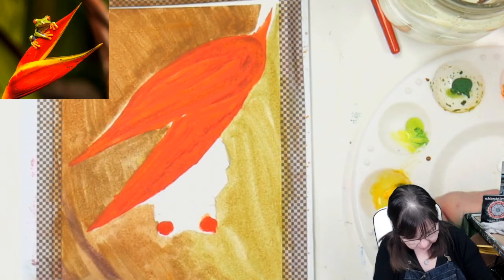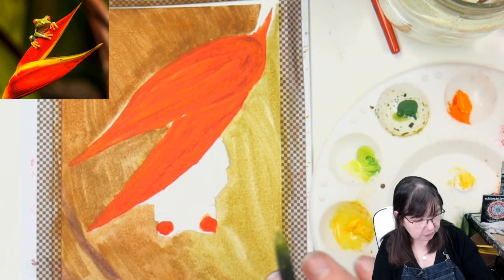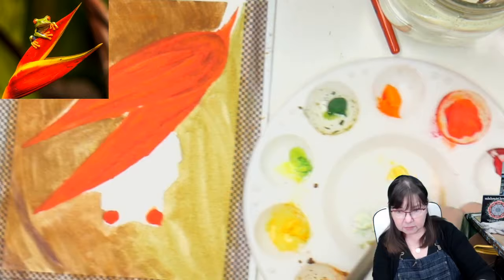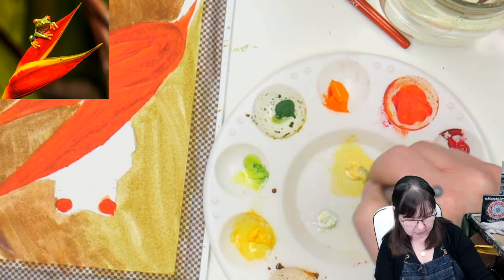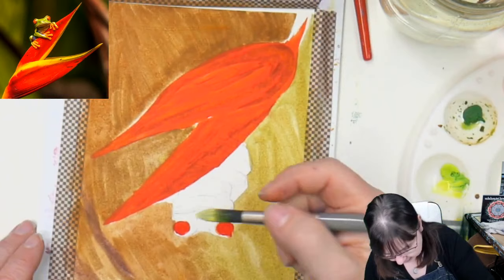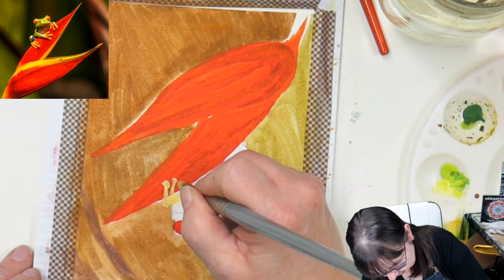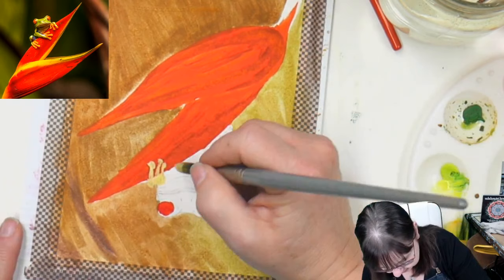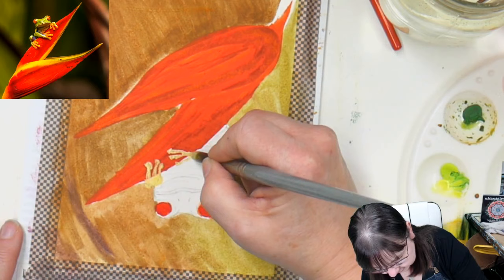I'm going to turn him upside down. Maybe I'll get a little bit of white going too. I'm just taking a paper towel and wiping off that weird dark color so I don't have to worry about it. I'm grabbing some white with this yellow to get a more opaque coloring, and I want to go ahead and start filling in his fingers and his whole body. I'll take a brush with a little less thickness, but right now I just want to get him roughed in and base coated.